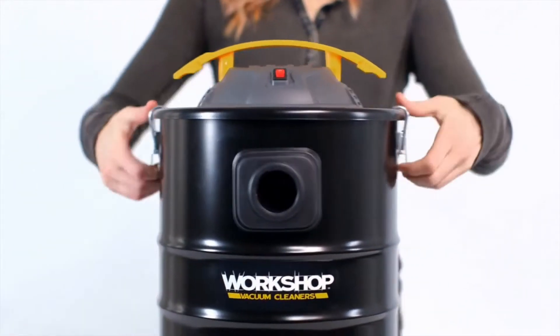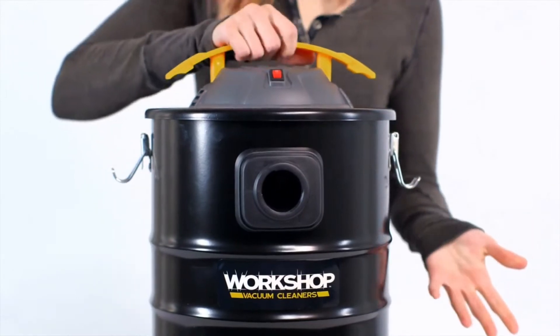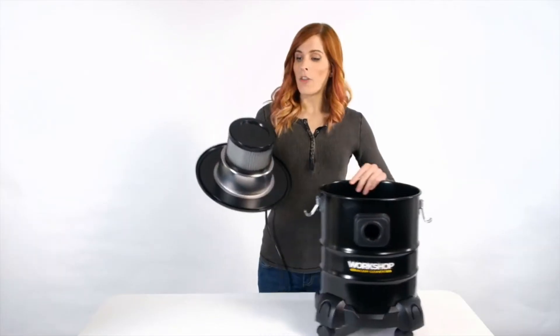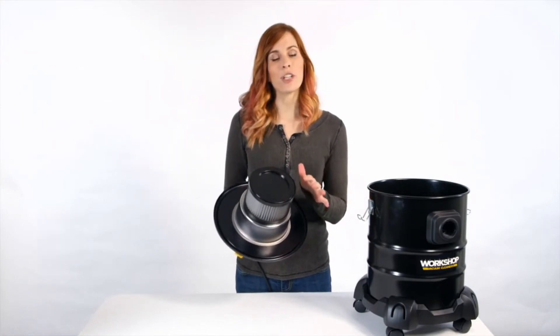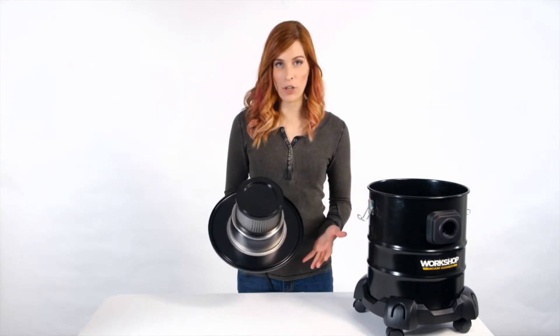Flip the easy-open latches and you're ready to empty the drum or change the filter. At the heart of this vac is a filter made with HEPA material that filters particles down to 0.3 microns.